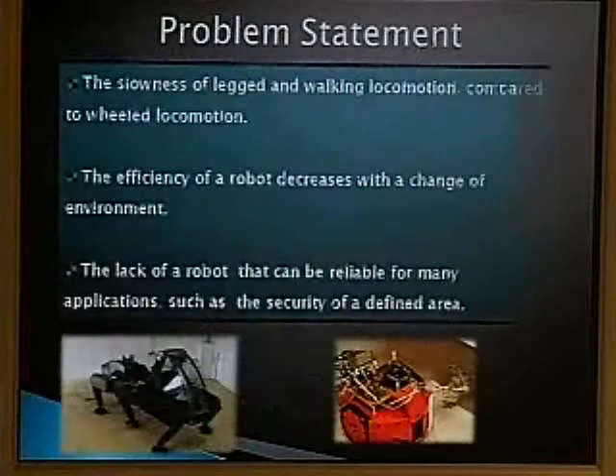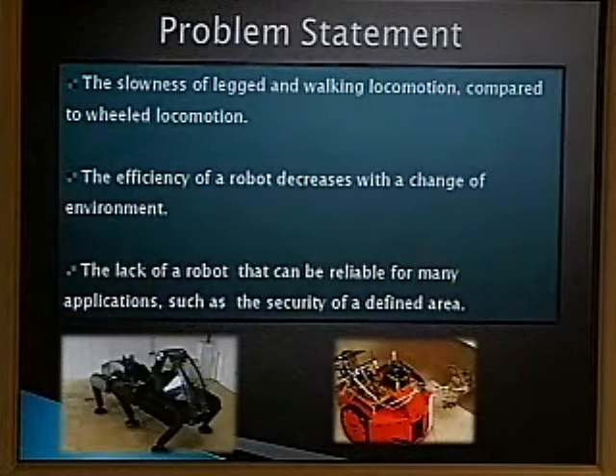The problem is that legged robots are very efficient on certain terrains but very slow because of rough terrain. Wheeled robots can be very fast on smooth surfaces, which is a great benefit, but when they reach rough terrain they are basically useless — you get into sand with wheels and it's game over.